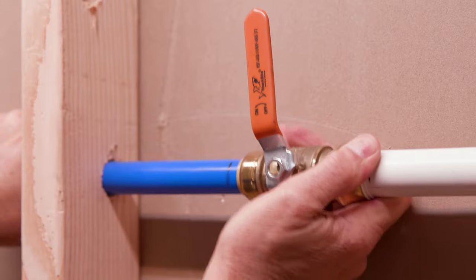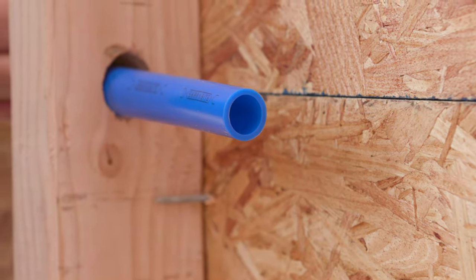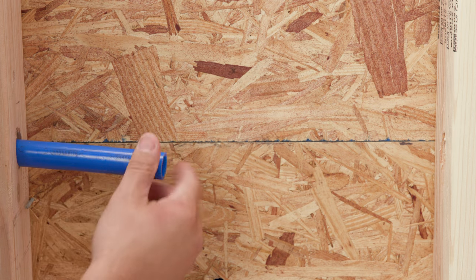SharkBite valves feature push-to-connect ends to make them quick and easy to install. To make your connection, cut the pipe as cleanly and squarely as possible. Ensure the pipe is free of scratches and debris.